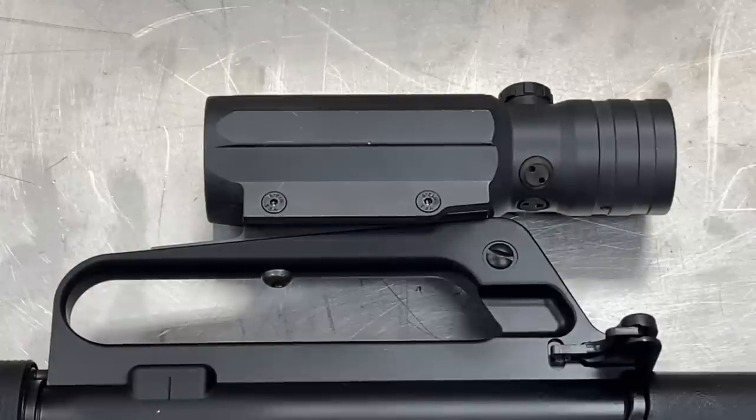The ACS-21 is a fixed four power combat style optic with a rugged extruded aluminum body that is hard coat anodized. The reticle is a post style reticle similar to that used in the SUSAT sight, and it does have illumination of the reticle via tritium.